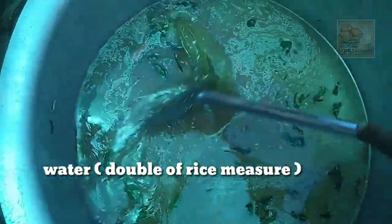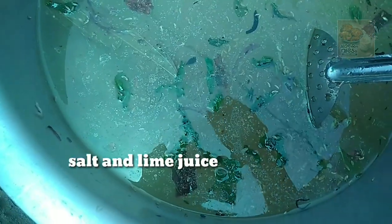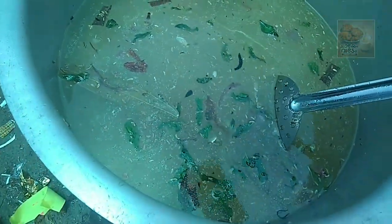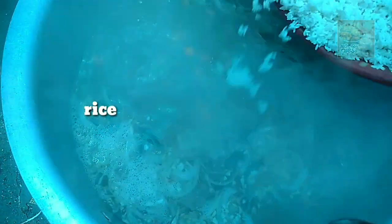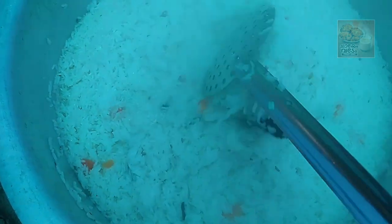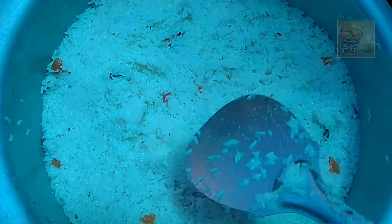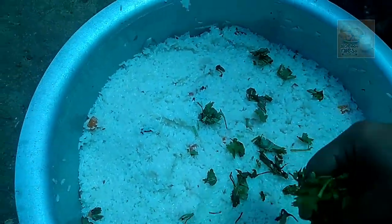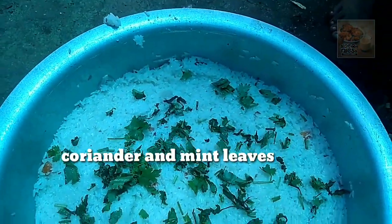I will add 2-3 cups of water. We put it in the middle on top. We are ready to put the pineapple on the top.